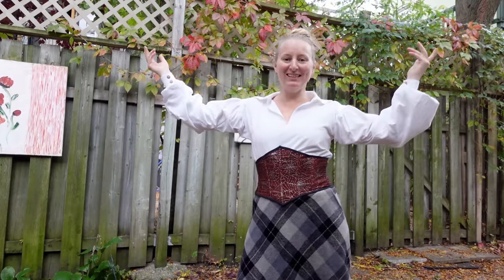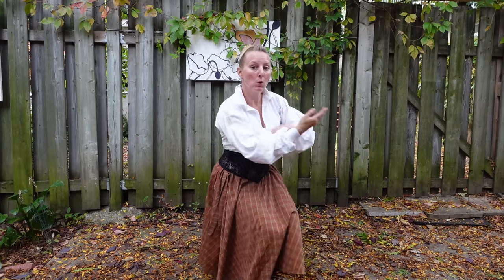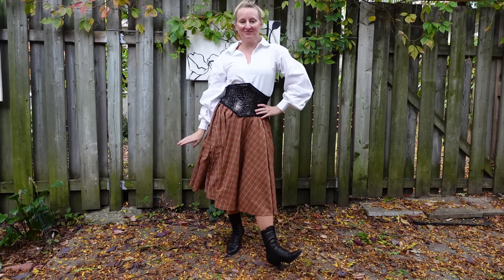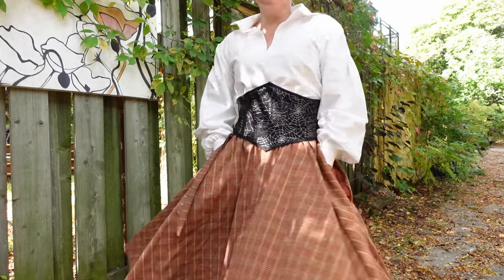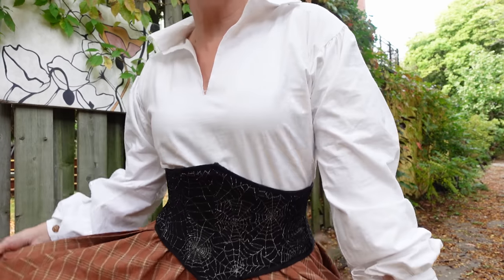I've actually made everything I'm wearing in this first outfit. If you'd like to see my 24-hour fancy pirate shirt with smocking, it'll be right here, and my adjustable waist skirt is right over here. If you want to see how well this corset matches the Sophie dress I made it for, you'll have to wait till next week — so be sure to subscribe so you don't miss when it comes out. Thanks so much for watching, and I'll catch you in my next video.